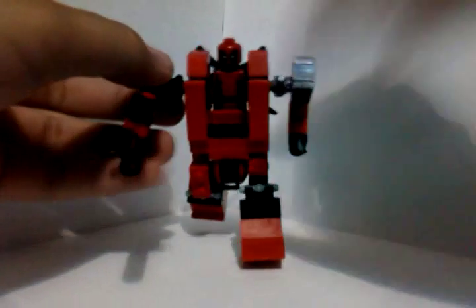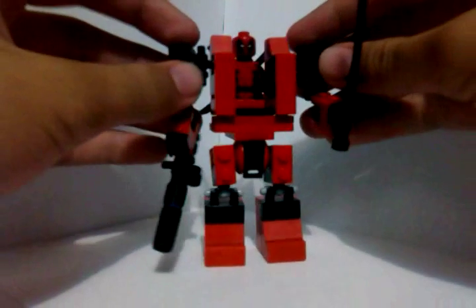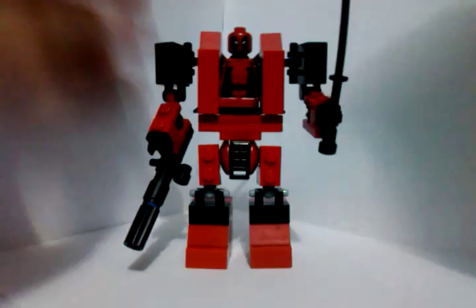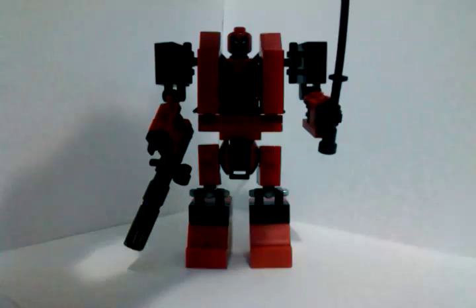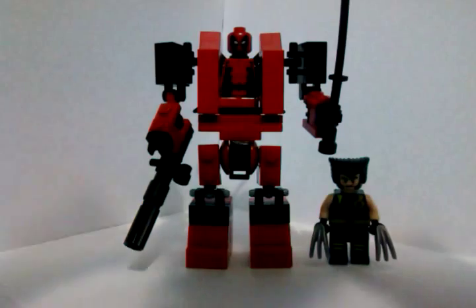This mech is very nice for me. It's breaking on me when I'm recording it. So here's Deadpool — one more shot with Wolverine here. They look so good together.